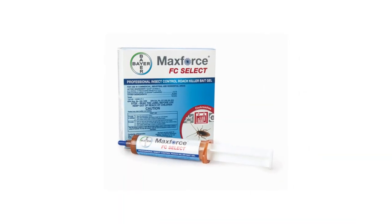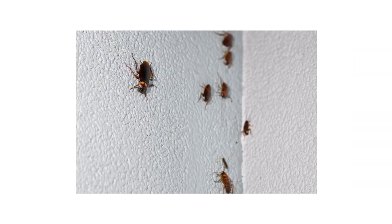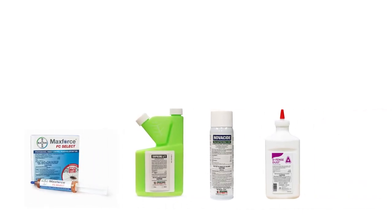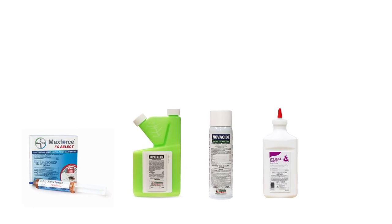MaxForce FC Select is an effective bait gel that will help you get control of your cockroach infestation quickly. Most active infestations cannot be controlled through the use of one product. Typically, you'll need residual insecticides, an insect growth regulator or IGR, and an insecticidal dust to gain full control over a cockroach infestation.